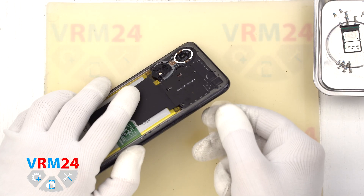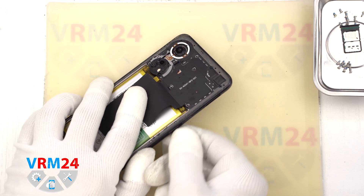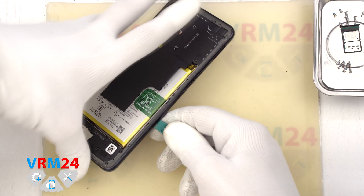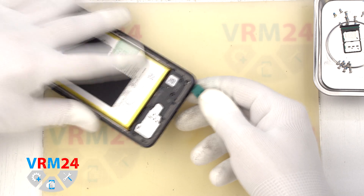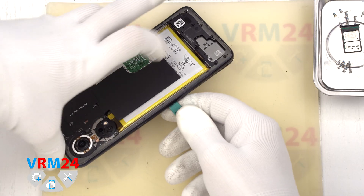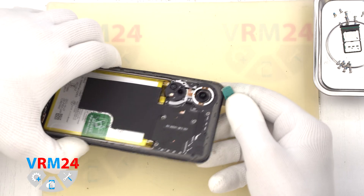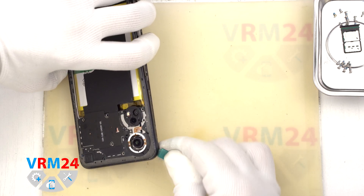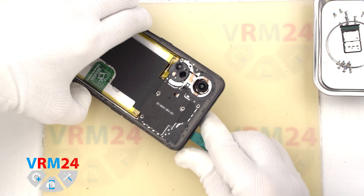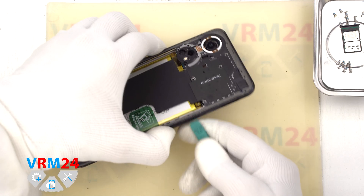We use a thin plastic film inserted into the gap between the middle cover and the display frame in the area of the card tray, unclip a few clips, and then use a thicker tool. We carefully go along the edge, detaching the clips, thus detaching the middle cover. We need to be careful with the display edge so that it doesn't get damaged accidentally. As always, we need to be careful on the corners, because the cover is held really tightly there.